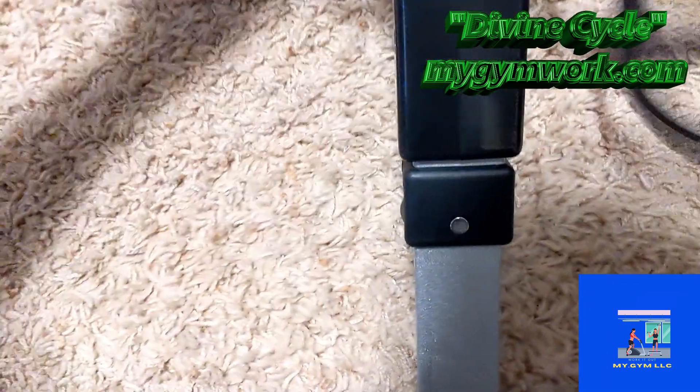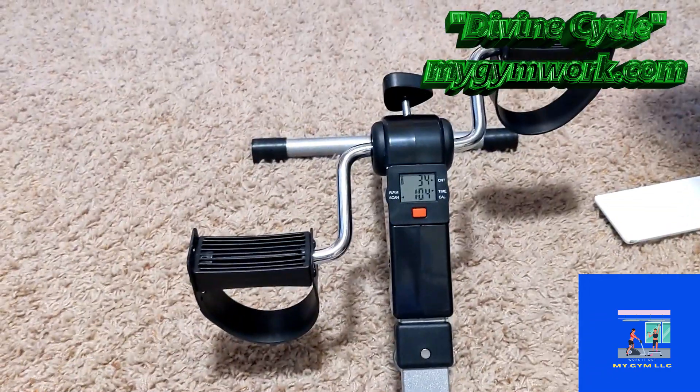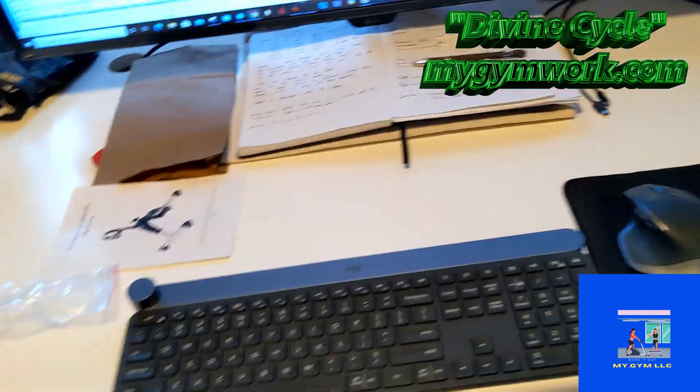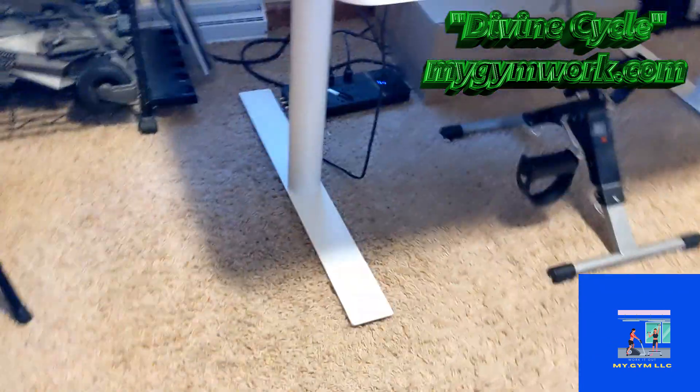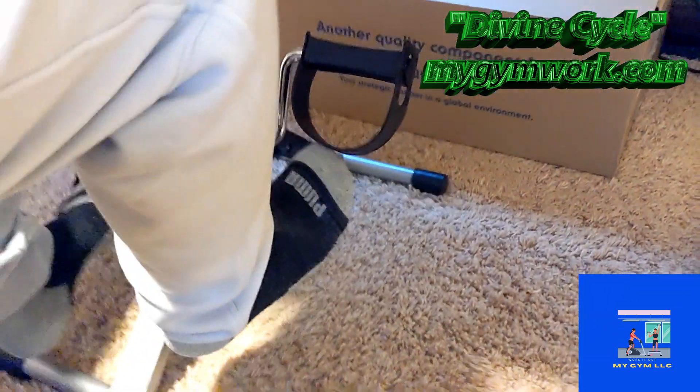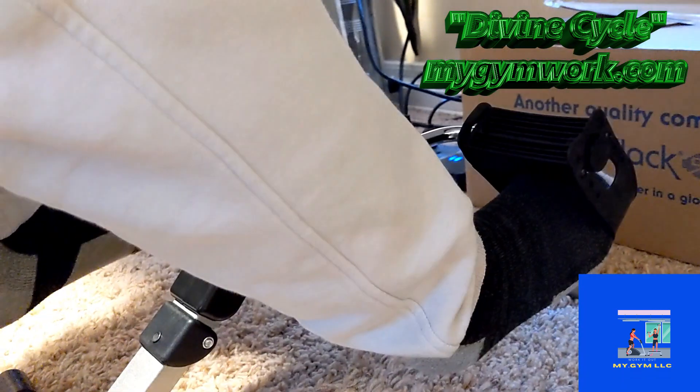I'm going to reset this. I got the desk down. In case you guys are wondering, I do have a standing desk. I'm actually going to try and do this. I'm pretty sure you guys want to see how this thing works. Let me put my foot in here — I think the main issue is putting your foot like this.